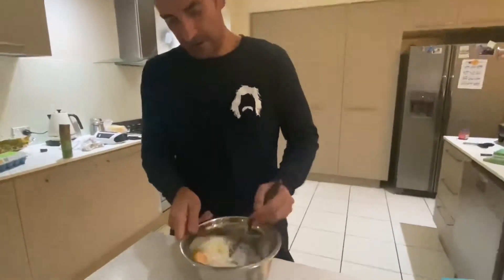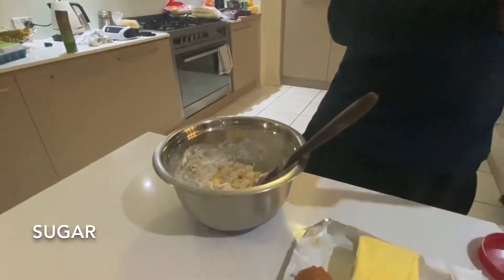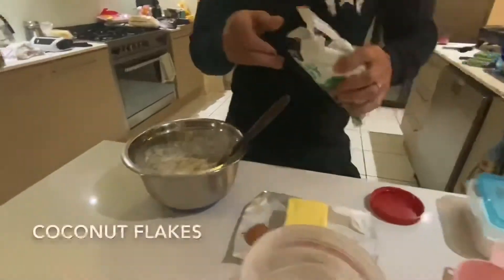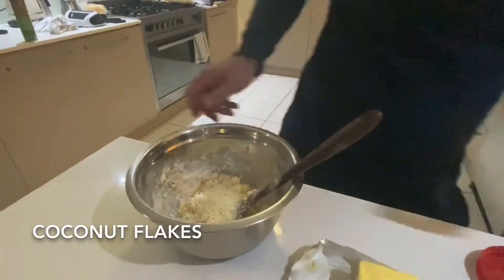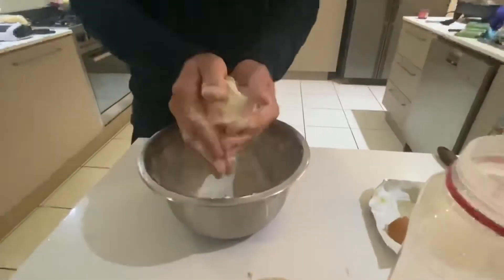And then I'll add in the coconut flakes — about that much. Probably about that much. Stir him up. Looks pretty good.